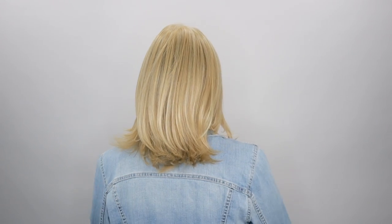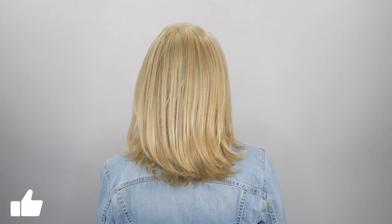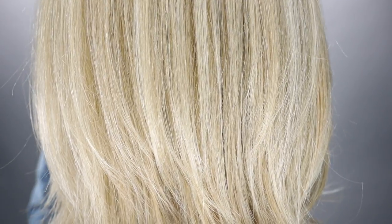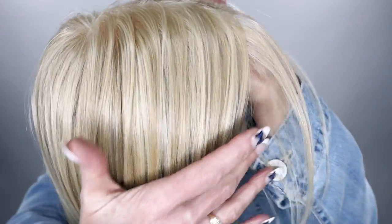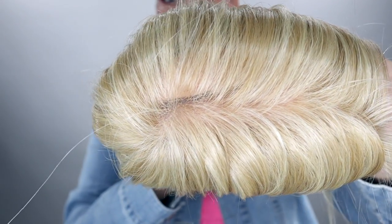Now let's take a look at her all the way around. The color medium blonde is a two-tone blend of 24/26 — a soft golden blonde — and a 23, which is champagne blonde highlights. This is such a pretty color.